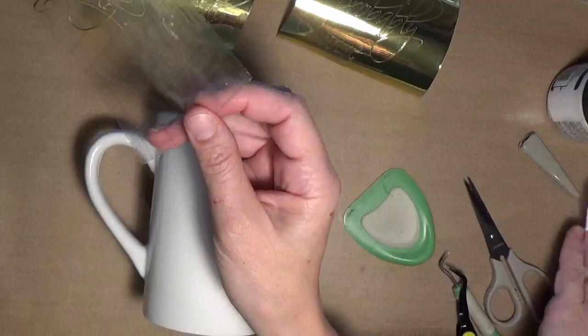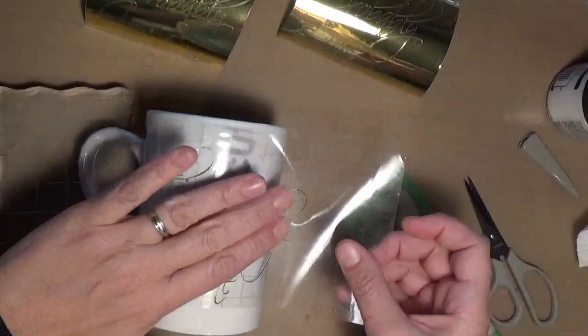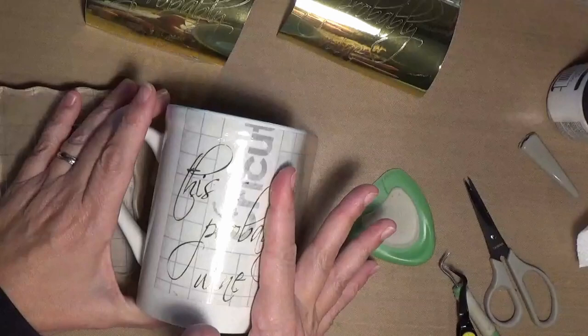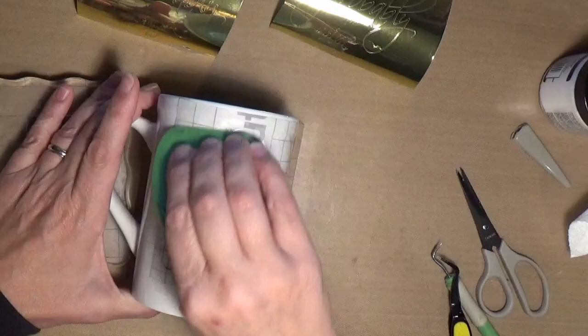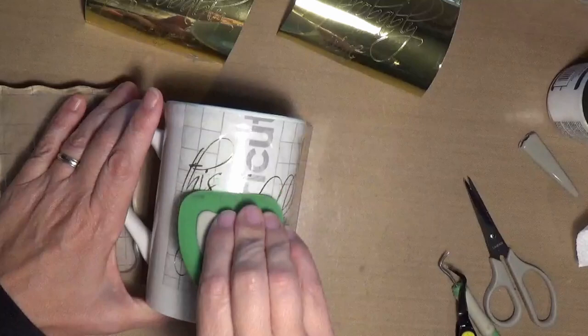I'm just going to use a block to kind of hold up that handle. Smooth it down, go from one side to the other. Then take your scraping tool and really rub over everything hard — you want to make sure you get everything scrubbed down.